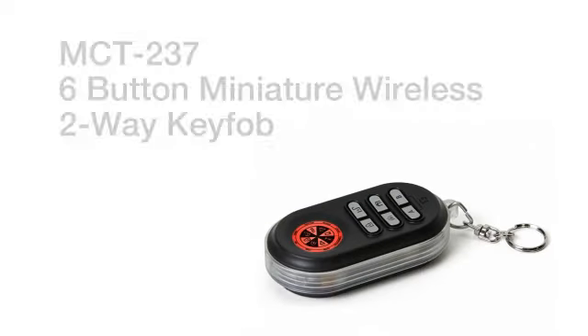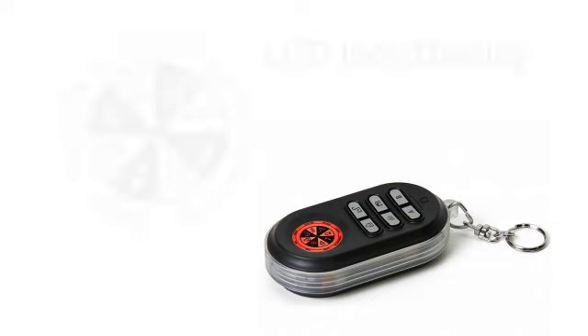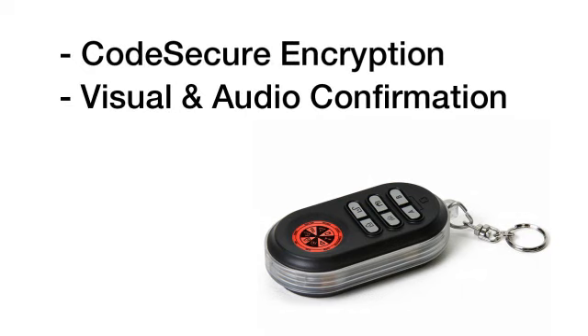Another Design Express accessory is the Visonic MCT-237 six-button miniature wireless two-way key fob with an icon-based LCD display. This key fob is code secure and can provide instant visual and audio confirmation indicating system status and whether a command has been successfully executed.